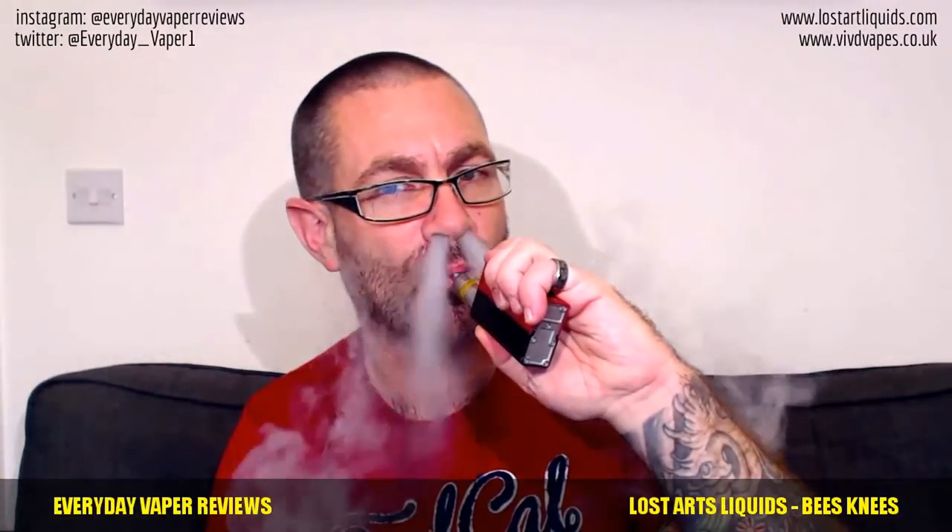That's really good. I'm getting a kind of honey taste coming through, a cereal flavor, and then lots of milkiness in the background. The Lost Arts liquids — this one, Bee's Knees — is really good. It's nice and sweet, really sweet, good milky flavor in the background, and a kind of cereal flavor in there as well. I'm going to move to the dripper to see what else you can pull out of it.